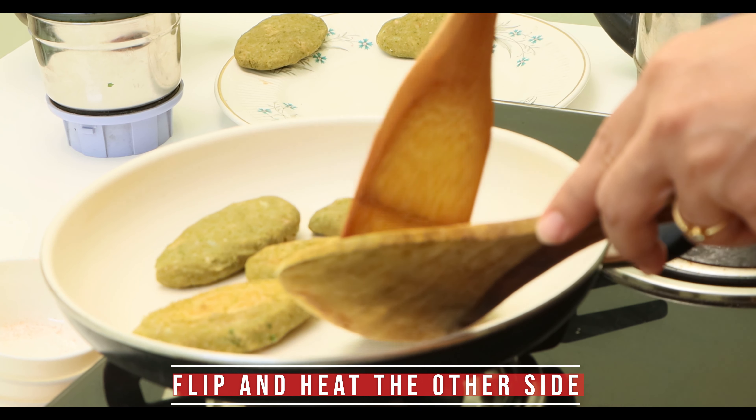Kidney beans are excellent plant-based protein that are rich in various minerals, vitamins, fiber, antioxidants, and other plant compounds. They aid in weight loss, promote colon health, and moderate sugar levels. Thanks for watching Natural Healthy Cooking.